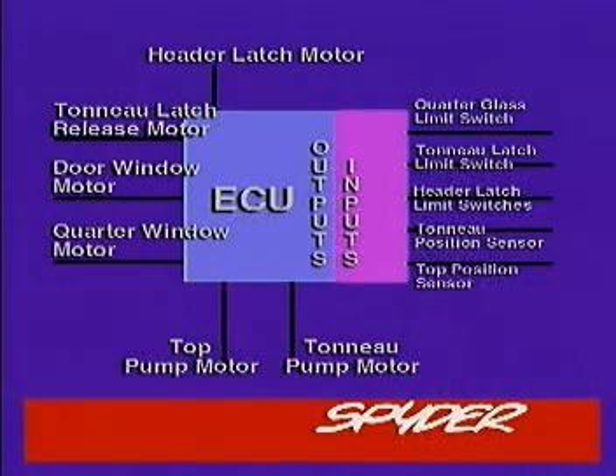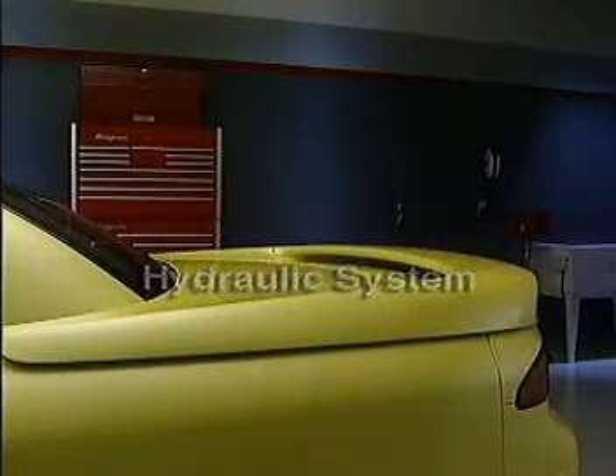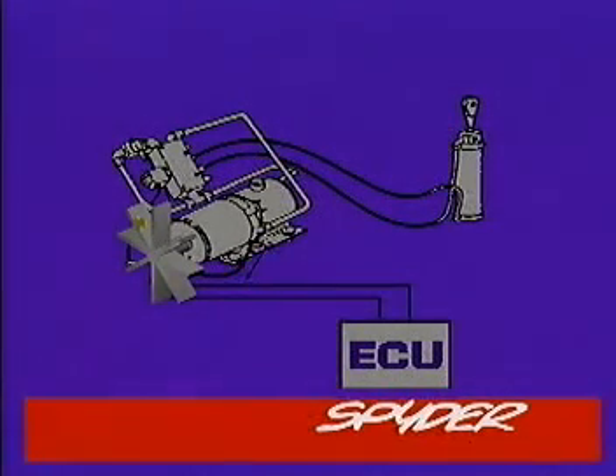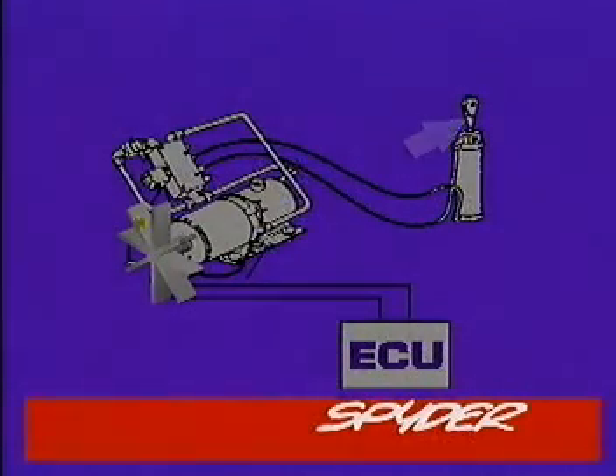The pump motor directs hydraulic fluid to raise or lower the tonneau and top. The pump motor is a single unit that combines a 12-volt motor, hydraulic pump, and fluid reservoir. The direction the cylinder piston moves is determined by the polarity at the motor, which is controlled by the ECU depending on the direction the hardtop or tonneau switch is pushed.